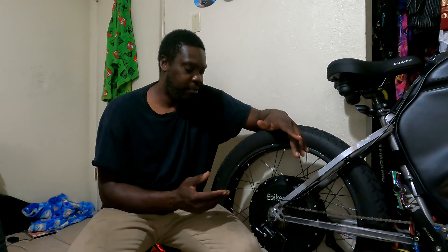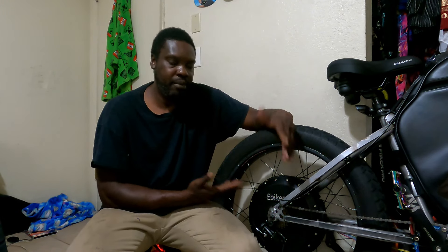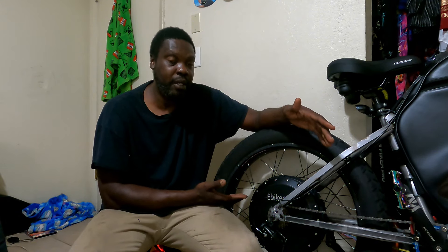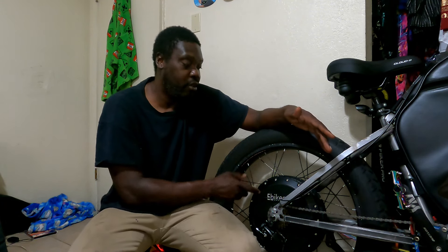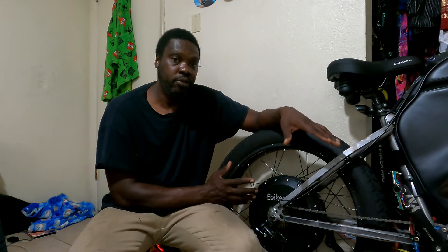We all make mistakes. Having a bike like this with an expensive motor burn up due to a human error is really tough, especially for someone on a low income. A lot of people think being monetized on YouTube is really sweet — it's really not. I'm still struggling to pay bills. I got kids, I got to do maintenance on cars and e-bikes, and all that takes a big toll.